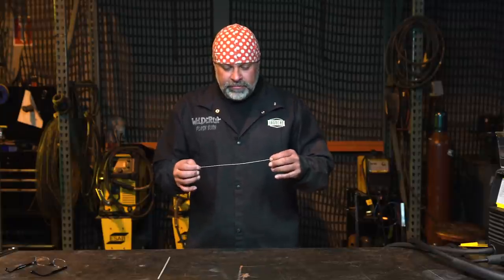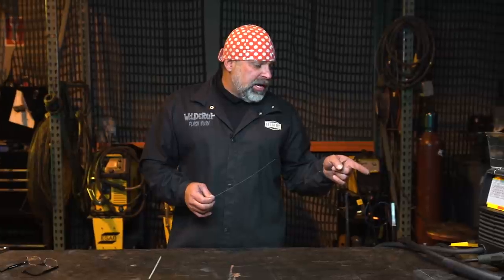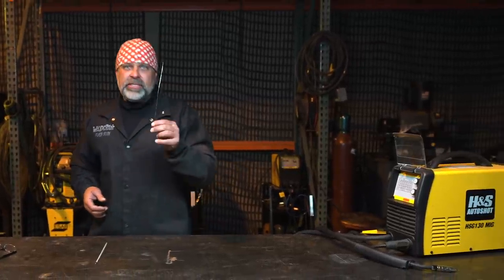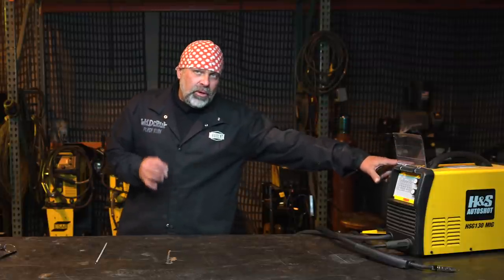I ran out a little bit of wire inside this 110 machine, and what we're going to do today is use the same machine for both flux core and hardwire. I've plumbed gas into another bottle over here because this machine will run gas also.